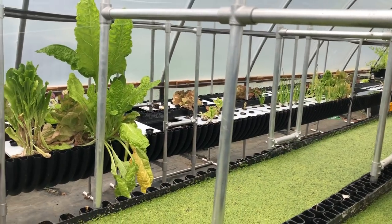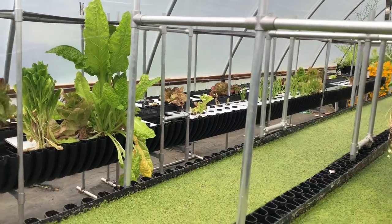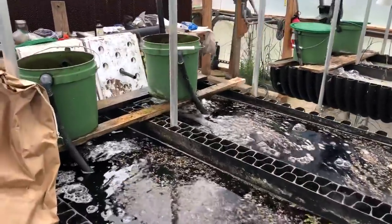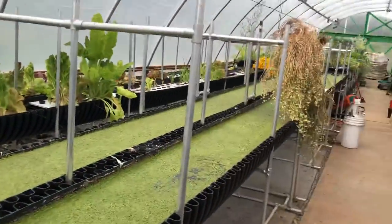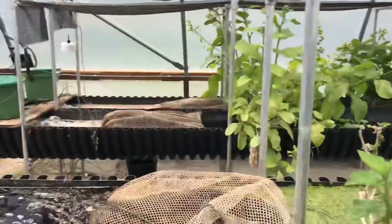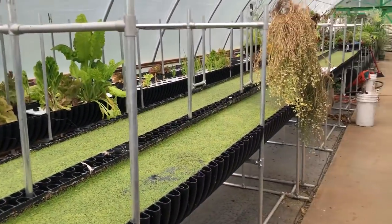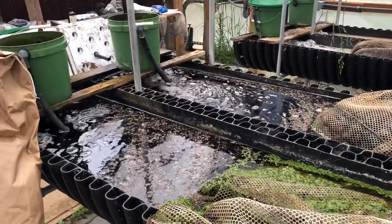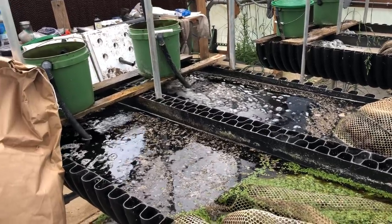We're doing deep water raft culture without mechanical aeration. You can call our vortexes mechanical aeration, but they're not going to provide air all the way down in any of these troughs. They do a nice job of mixing things up, oxygenating the water, and creating current. My main point today is about organics and the use of organics in these troughs.